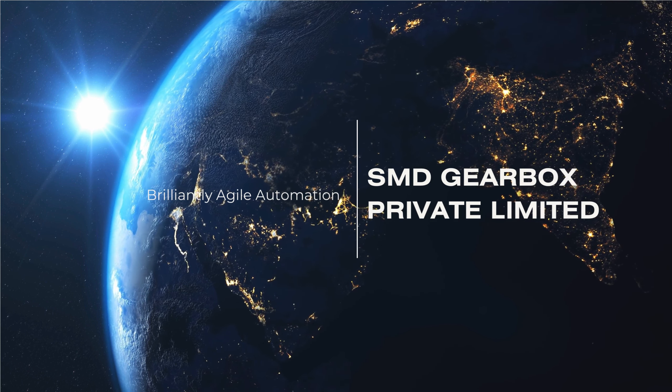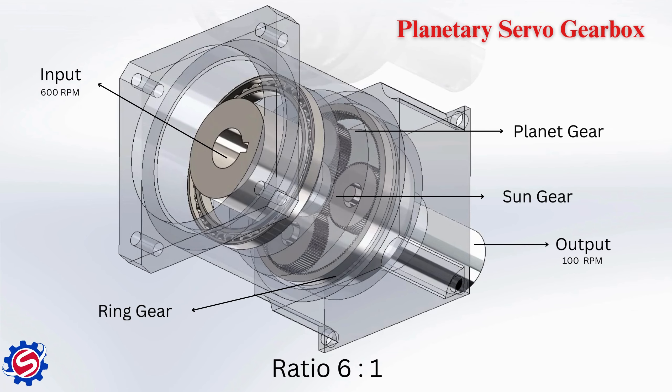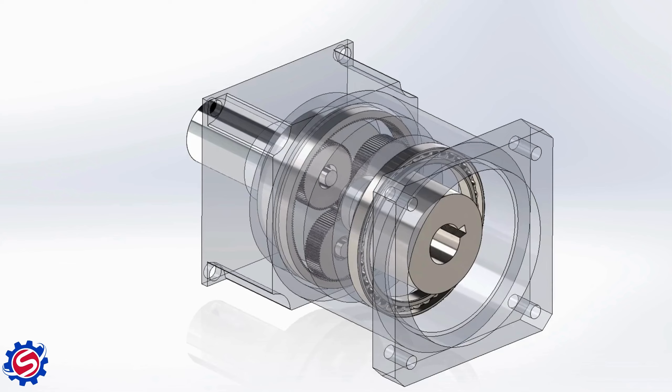Welcome to SMD Gearbox. Inline planetary servo gearboxes feature a compact and efficient design, aligning input and output shafts. Utilizing a planetary gear system, they ensure high torque transmission, minimal backlash, and exceptional efficiency.